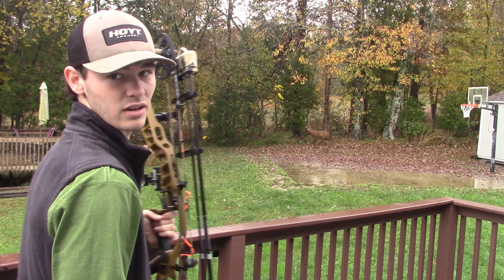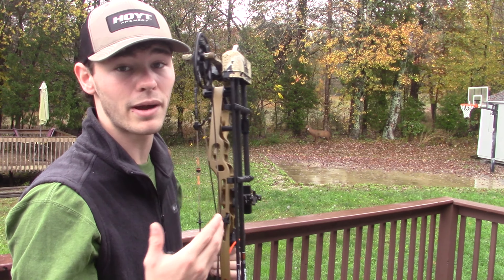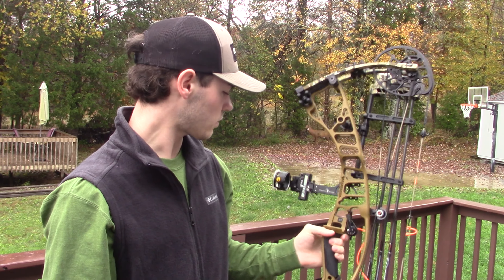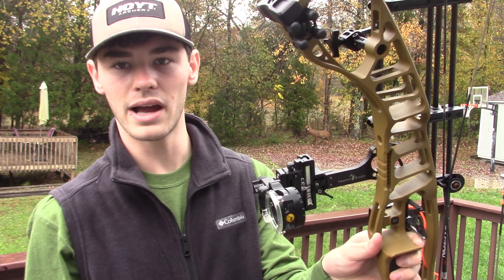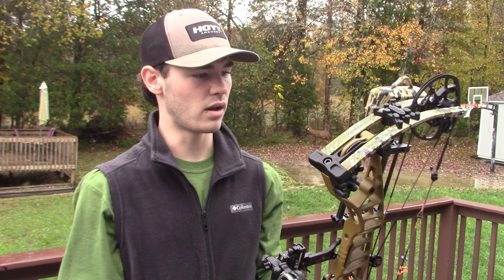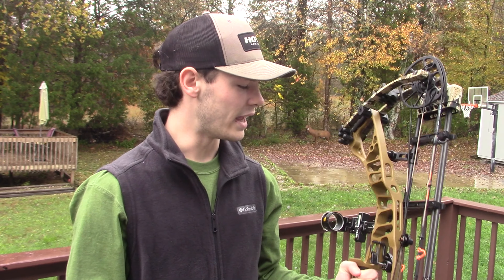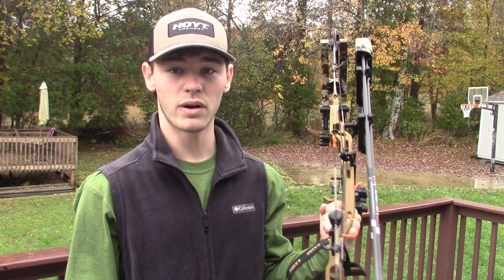We're going to send some shots right over my shoulder here. I've got two targets set up — one at about 20 yards and one at about 30. I transferred my sight from my Hoyt Torx onto this bow, so it's not completely dialed in yet, but it's close enough to the point where I can send some shots downrange.